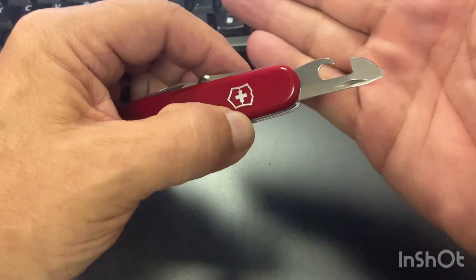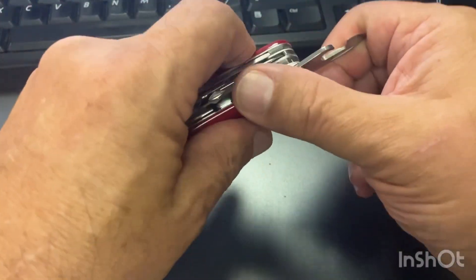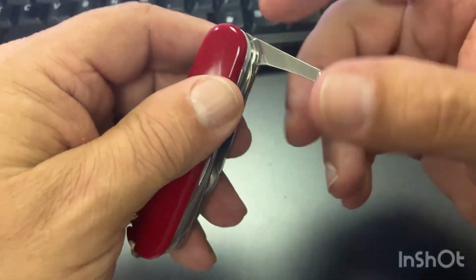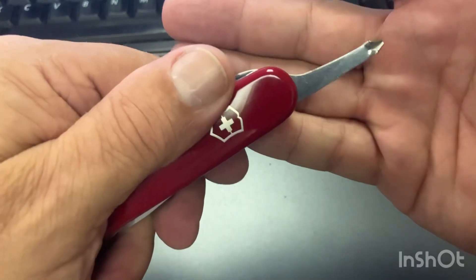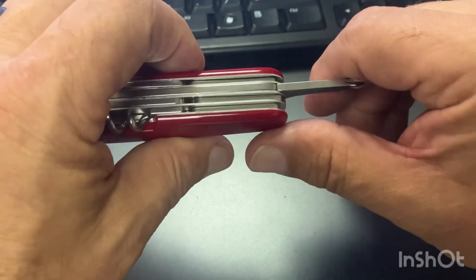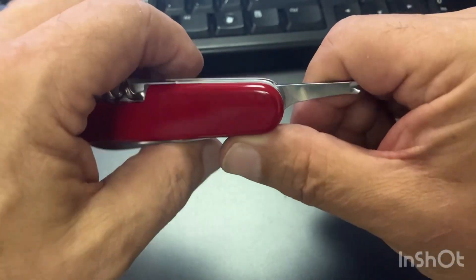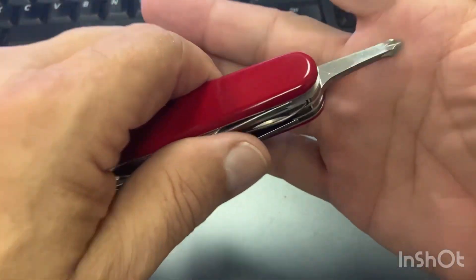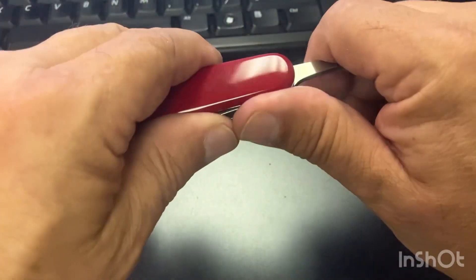It's got your can opener with your small 3mm screwdriver. And then it has this great Phillips head driver here, which locks at a 90-degree detent — or snaps into place, let's call it. The purists will tell me it doesn't lock, it's just spring-back, but we'll call it a snap. It's got this great Phillips screwdriver that comes out at the end.